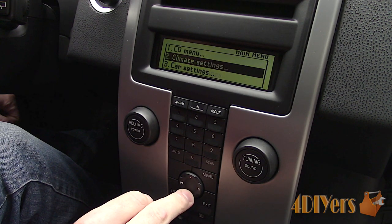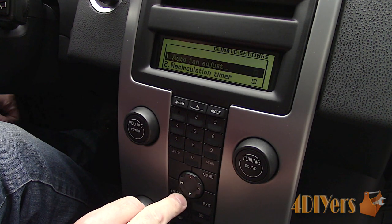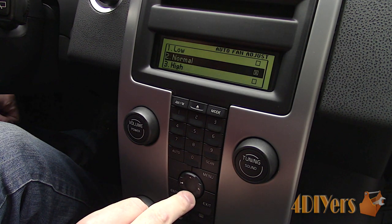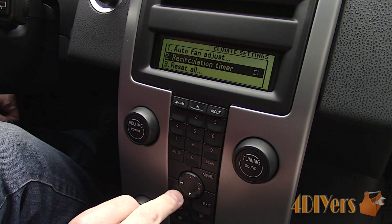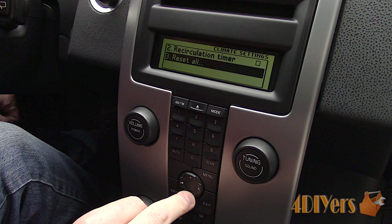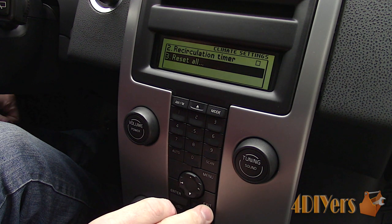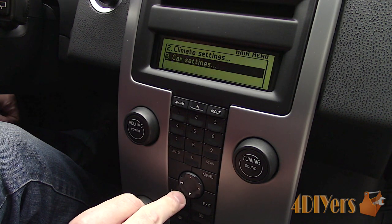Pressing exit and going back to the main menu, next going down to the climate control settings. First is the automatic fan speed, and this is used for when the car first starts up, bringing the interior quickest to your set temperature. We have low, normal and high presets. A circulation timer can be set up; this allows the air to circulate for 3 to 12 minutes depending on the ambient temperature. This just helps remove moisture or stale air within the vehicle's cabin, and those settings can be reset if you wish.